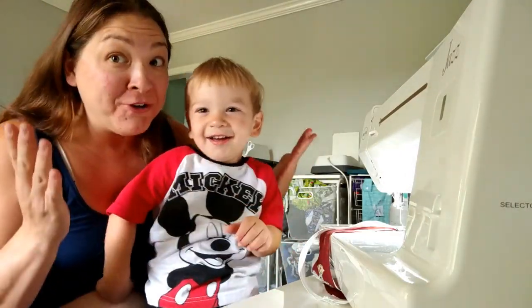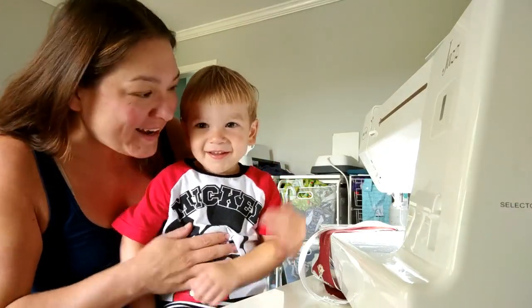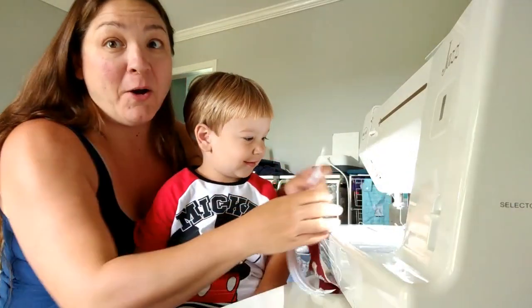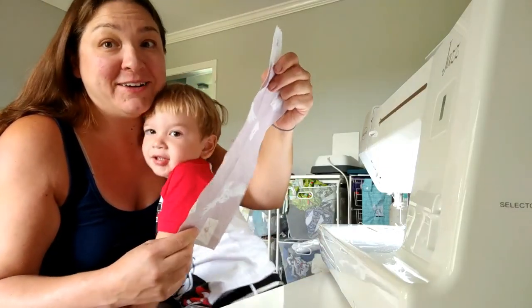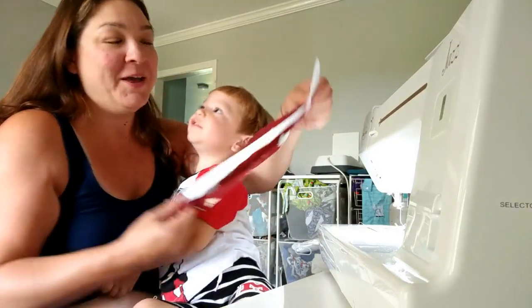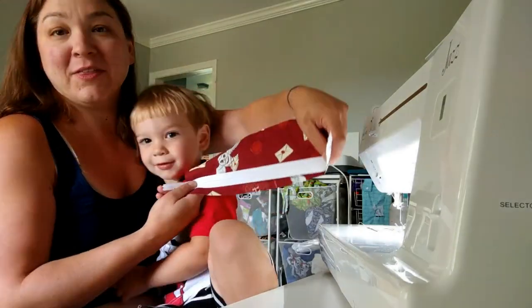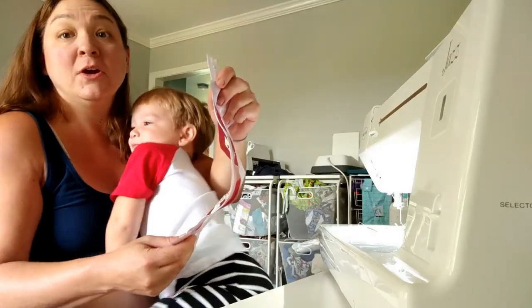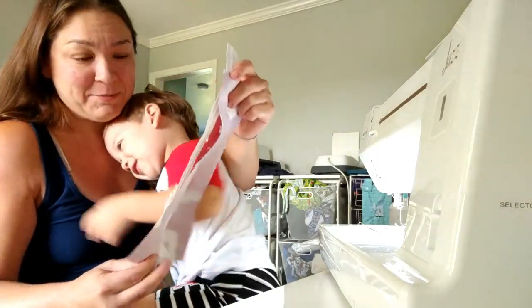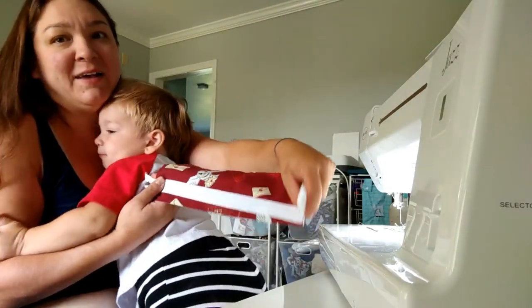Okay Tristan, are you ready to show them what we're doing? We are going to start by taking the top piece and putting on our zipper. You want to make sure the fabric is going in the direction you want. This is a bi-directional fabric, so it doesn't matter, but I did want the owl face up.